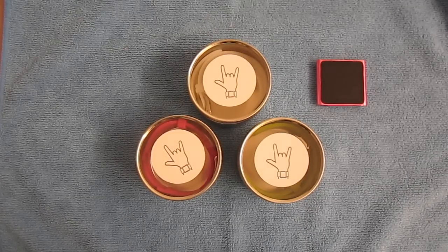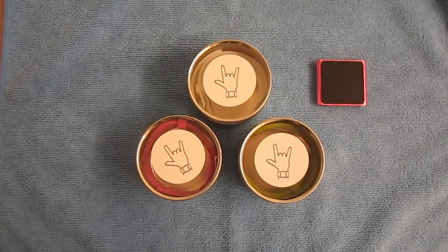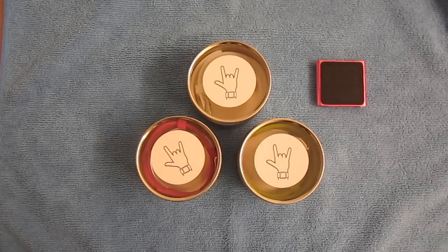Hey everyone, it's TCD the Coke Drinker here, and today I have a review for you guys on the I Love Handles rubber band for the iPod Nano 6th generation. Before I start the review, I would like to thank ilovehandles.net for sending these products out for review. I really appreciate it, so let's go ahead and get on with the review.